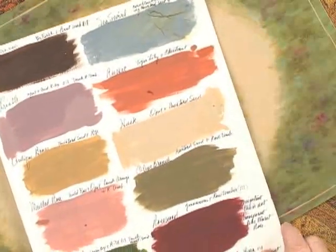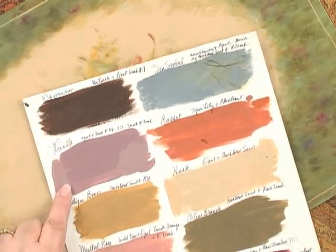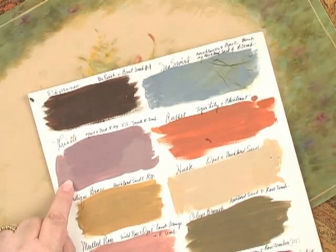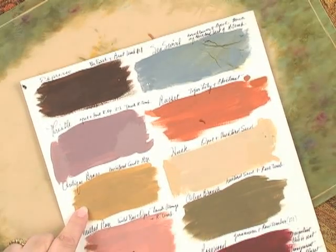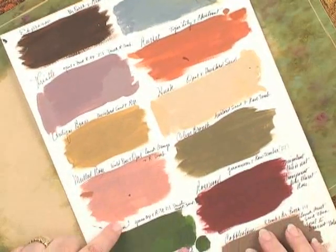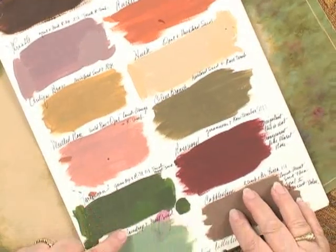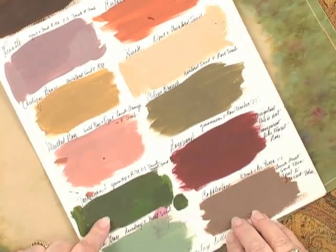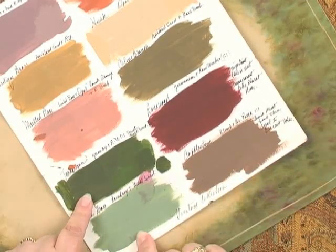I'll show you my worksheet where we came up with the colors. This is espresso. This beautiful, beautiful soft lavender is thistle. This lovely old yellow is antique brass. And then this, which is going to be one of my favorites, is mulled rose. A good new green, tarragon. And this is already one of my favorites, seagrass.